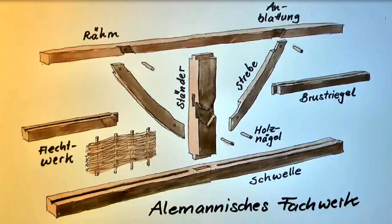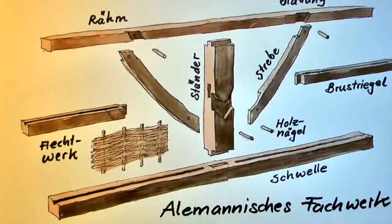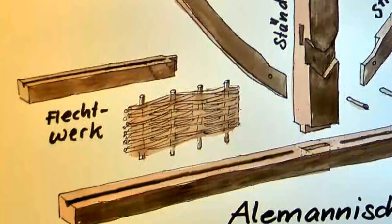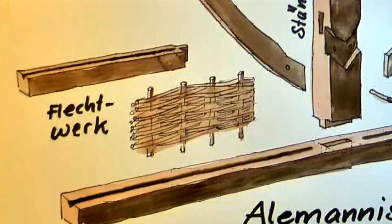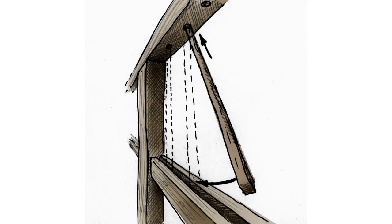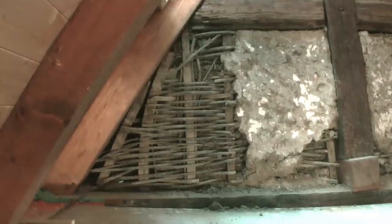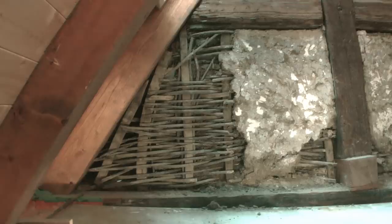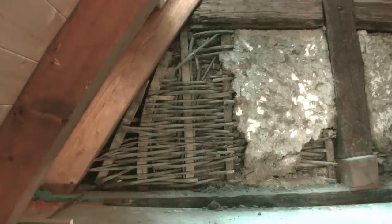The structure consists of vertical stakes made of hardwood and horizontally woven thin branches of willow or other wood. The stakes were inserted into holes at the top and swung into a longitudinal groove at the bottom. The wattle was then plastered with a mixture of clay and chopped straw in such a way that the material penetrated into all the gaps. This surface was then topped with finer material.